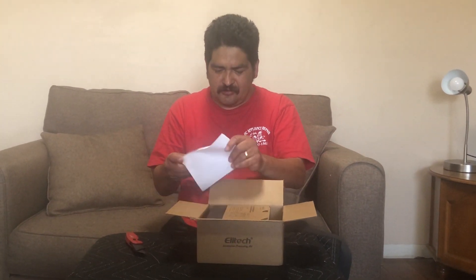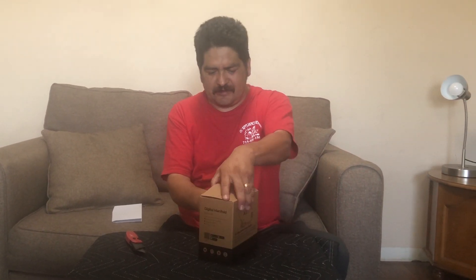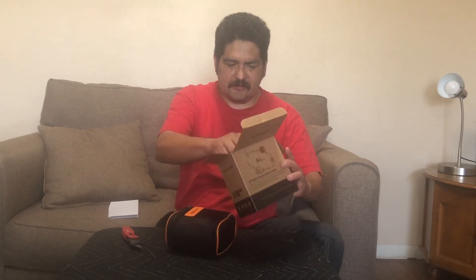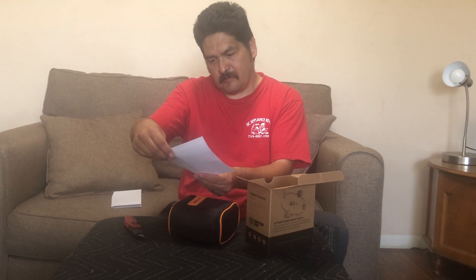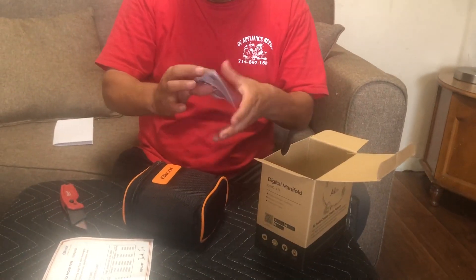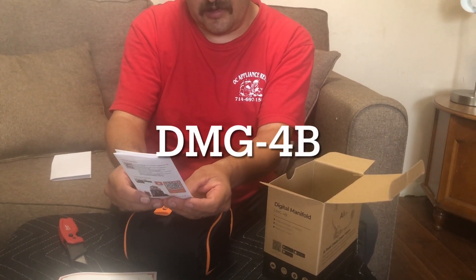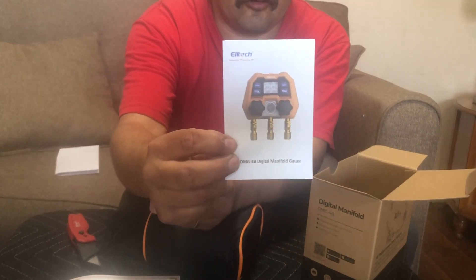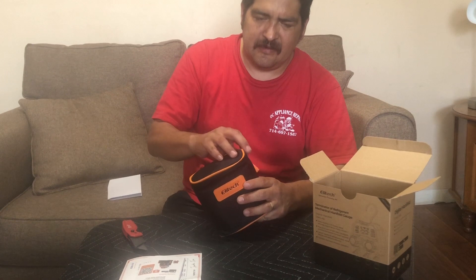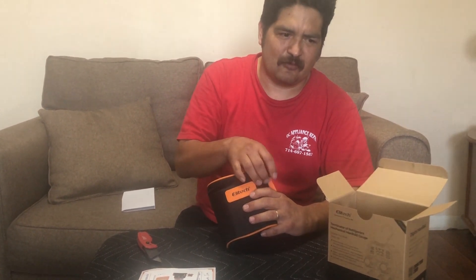So this is a small gauge — small packing. It doesn't come with the hoses, which is a downside, but on the upside it's economical. It comes with a performance report showing who did the quality control check, and also instructions. This model is the DMG-4B digital manifold gauge. I really like this company — I actually use their scale, which is very good. I'll make a video on that scale one of these days.